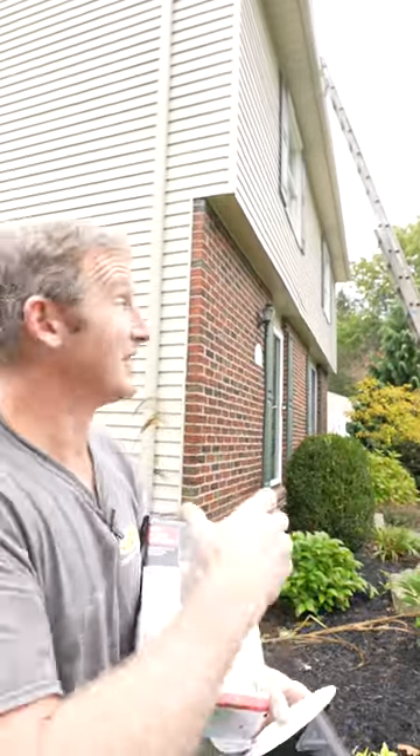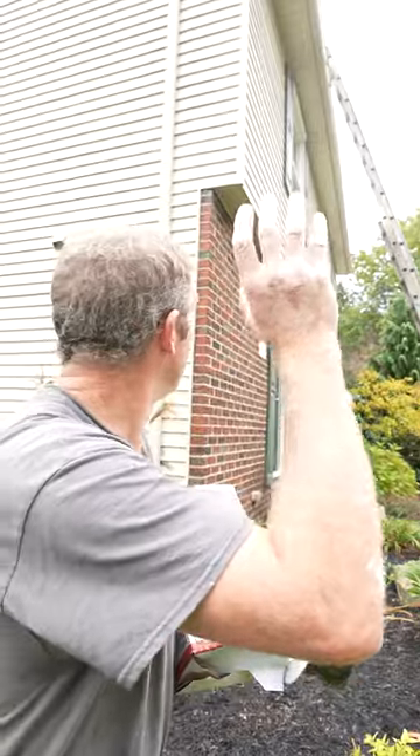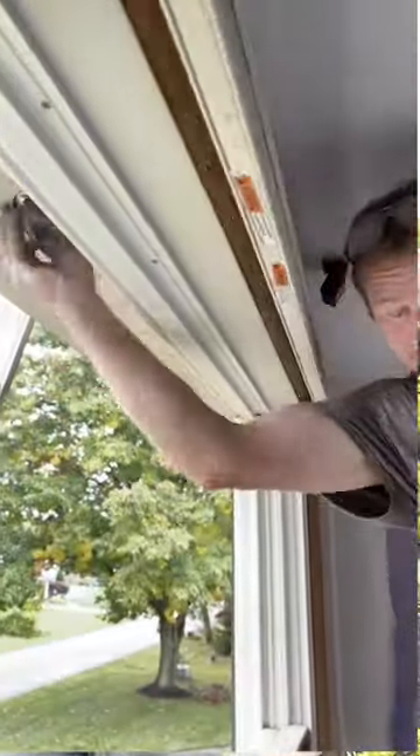The soffit vent is going to be a lot easier because I can cut the hole from the vent fan and just grab the flex duct and run it to the outside.